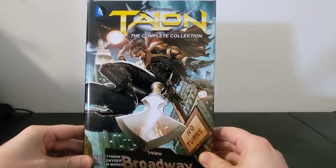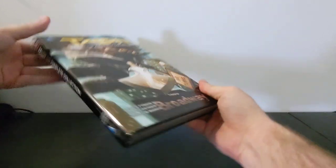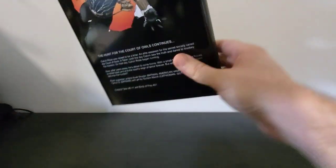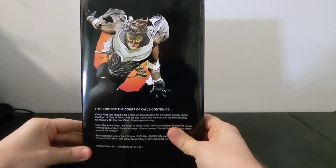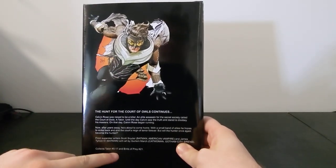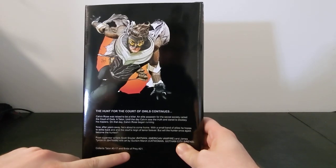This is the front cover here — Talon complete collection — the spine, and then the back. We've got Talon issues 0 to 17 as well as that Birds of Prey issue, which was issue 21.